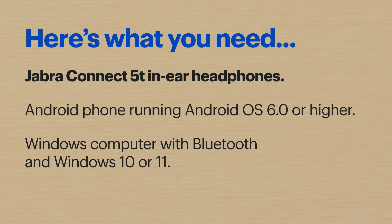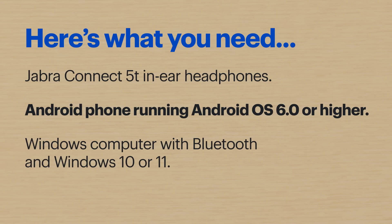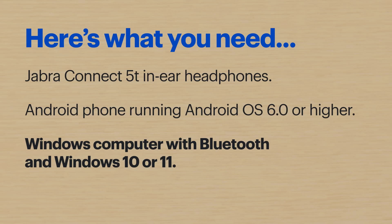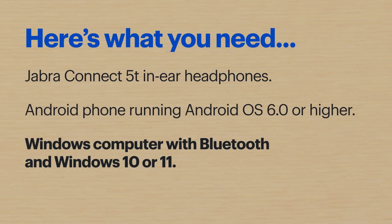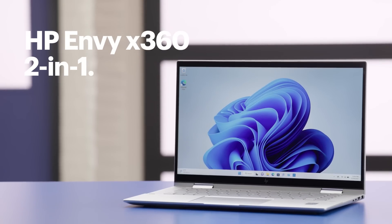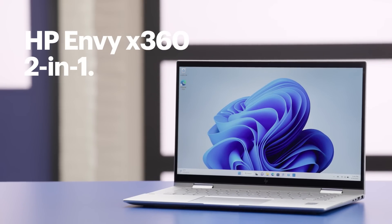Here's what you'll need: Jabra Connect 5T in-ear headphones, an Android phone running Android OS 6.0 or higher — I'll be using the Google Pixel 7 — and a Windows computer with Bluetooth and Windows 10 or 11. I'll be using an HP Envy x360 2-in-1 running Windows 11. The steps might be a little different depending on your devices.